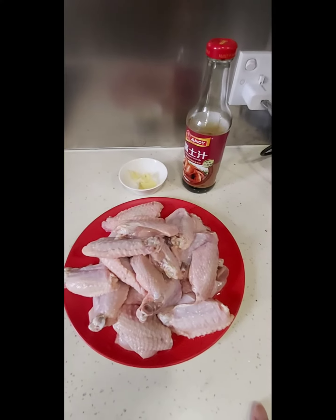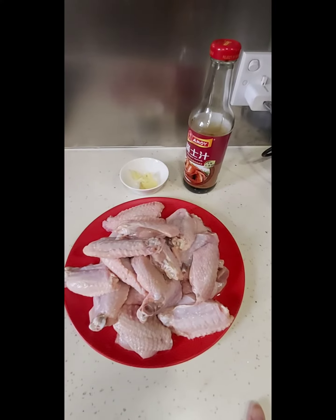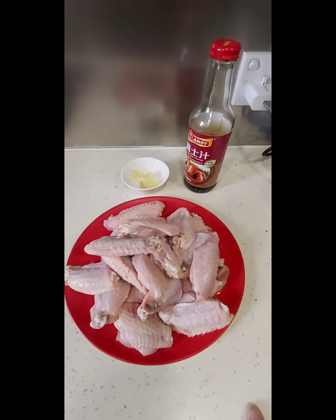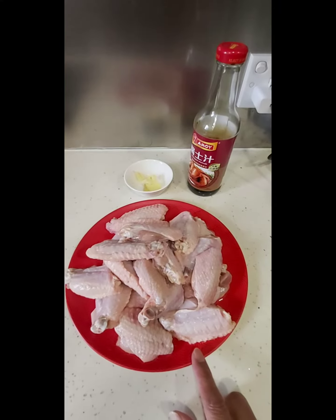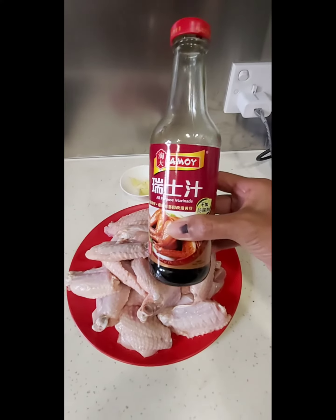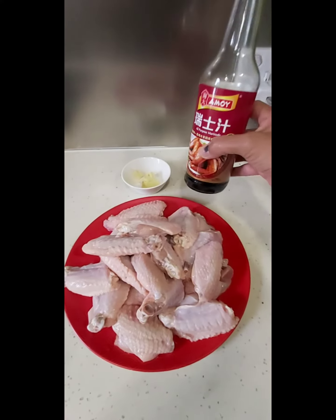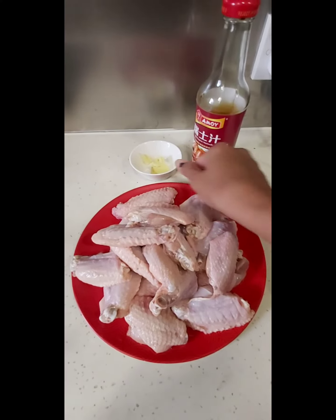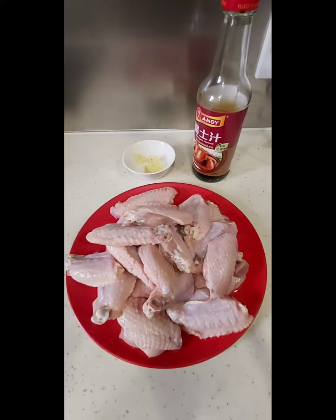Hello guys, once again I'm here to prepare for you a very quick and simple recipe. I have this chicken wing, washed with salt in running water already, and all-purpose marinade, which is very important — this is the one that will give taste to the chicken wing — and the ginger. That's it, nothing else.